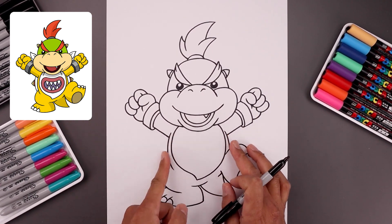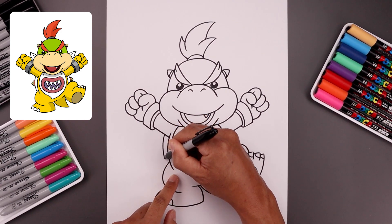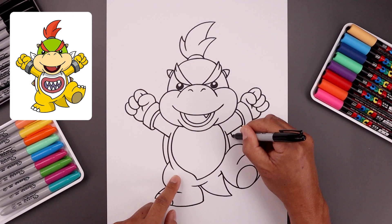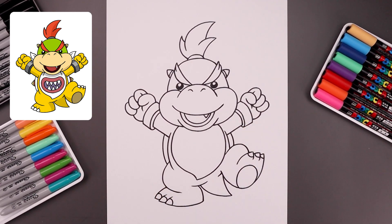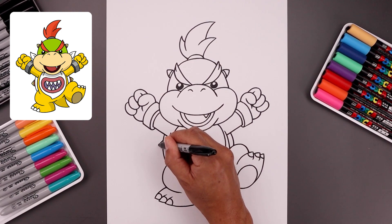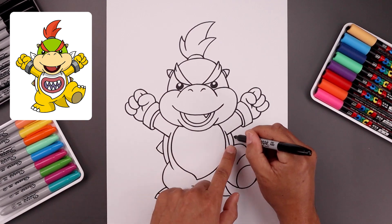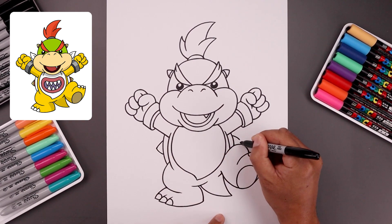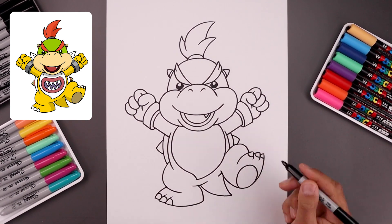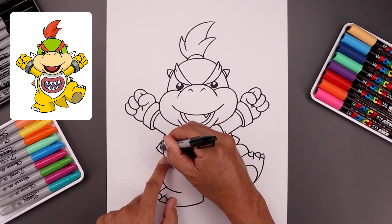Now along the side of the body, we're going to draw the edge of the shell. Underneath the arm, let's step out, follow the curve of the body, come around and in. Do the same thing on the right. Let's add two spikes along the side — bend this out and down, bend this down and in. Let's go to the right and do the same thing, just tucking this in behind the leg. Along the base of that spike, we're going to add that trim.